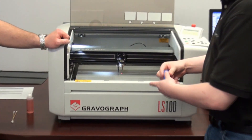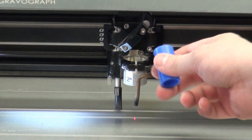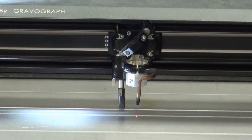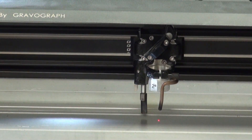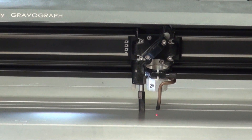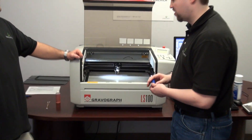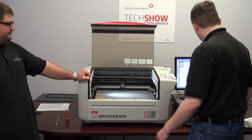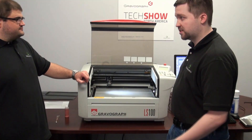Once you've done that, you absolutely must take the focal tube out. If you don't take it out and you press and hold check, it will come up and hit the lens. So it's very important that you take this out before you hit check. Then it will go back to home — and that's how you realign the X, Y, and Z.